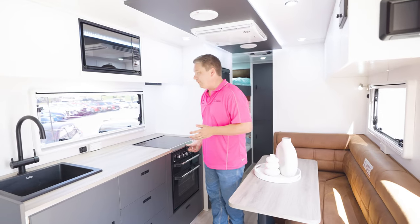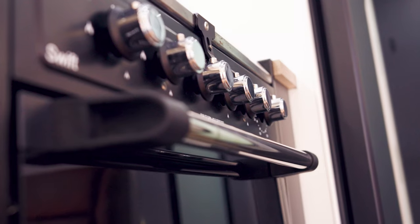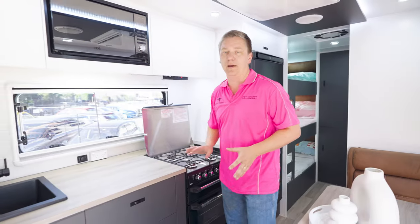We've got this lovely great big kitchen, nice black hardware, microwave, an oven with a gas cooktop, and heaps of storage throughout this van — top and bottom.